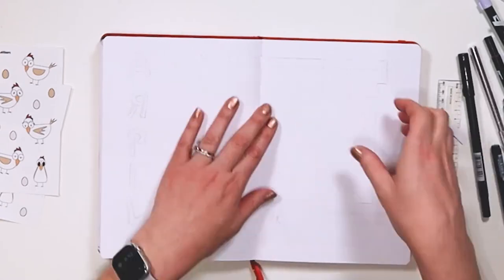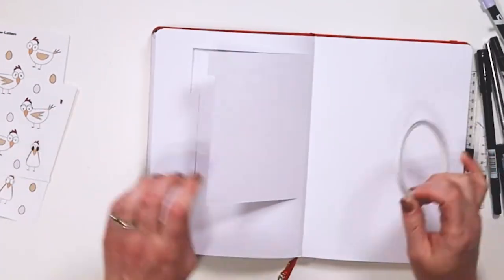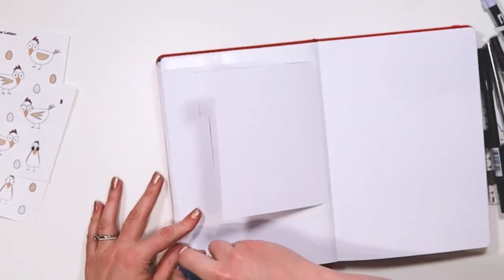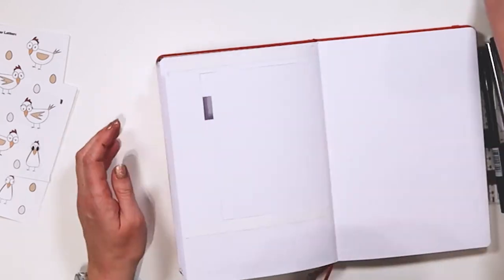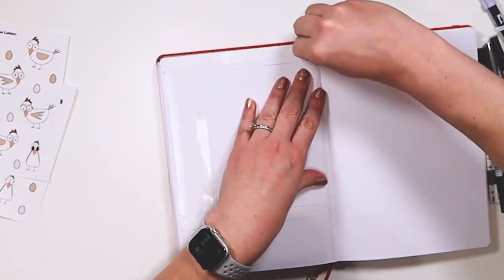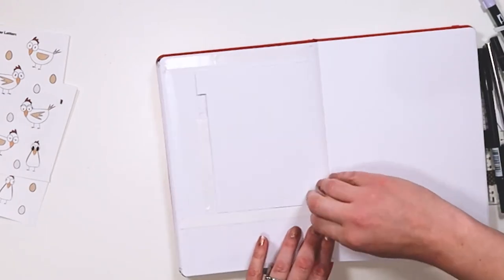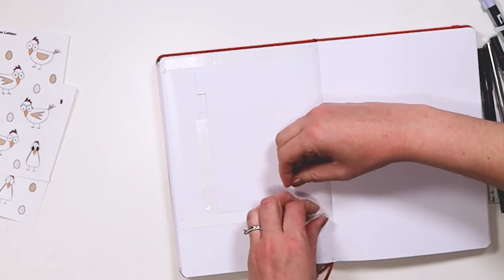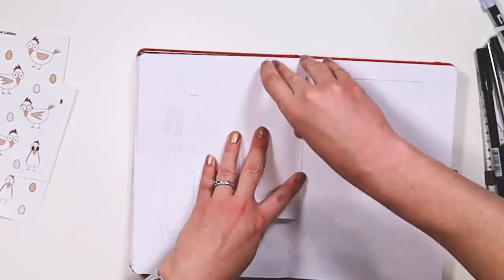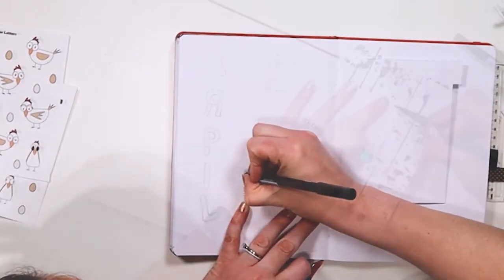Here you see me cutting a dutch door for my calendar page. On one side is going to be the calendar layout and underneath is going to be my goals, priorities, and a place to jot down whatever's coming up for next month. I've been using this goals page with sticky notes from my Power Sheets — Cultivate What Matters Power Sheets — just putting it over onto stickies. I'll link my productivity plan with me video as well.